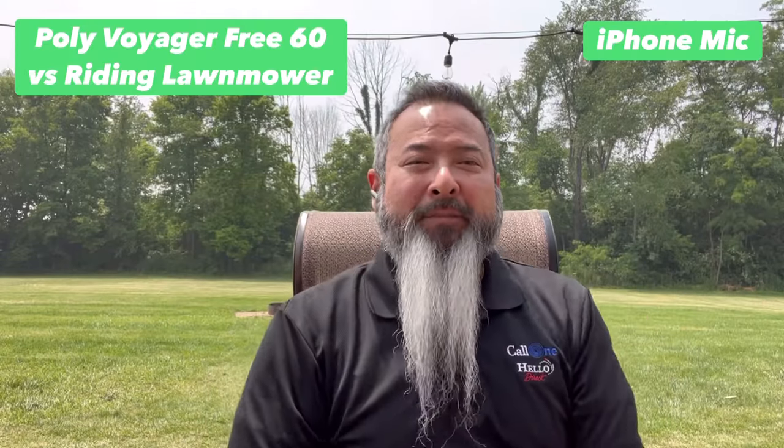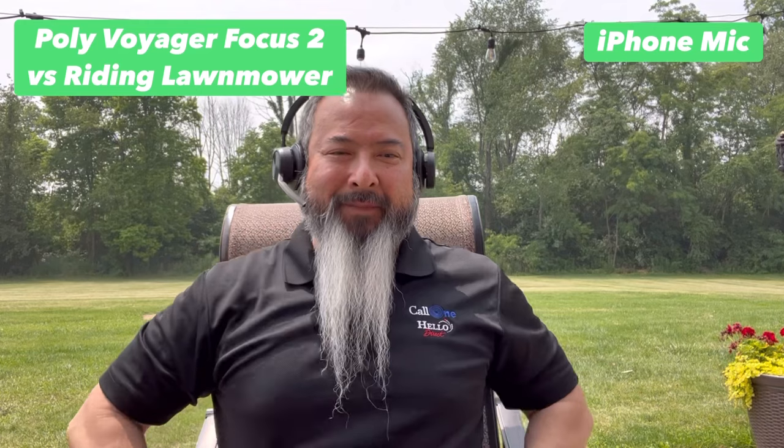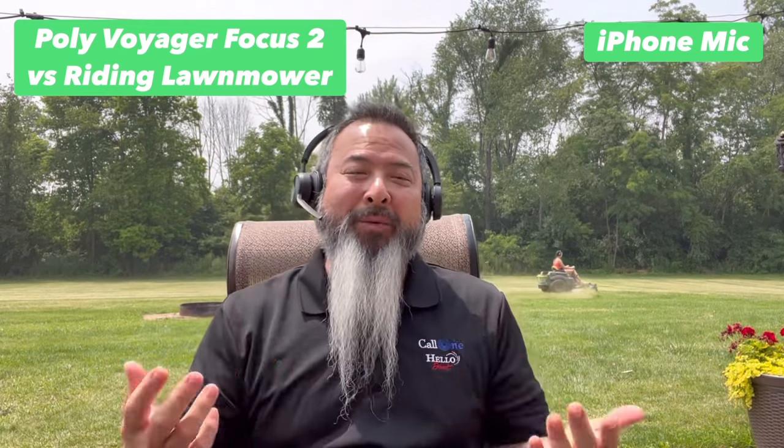Now I have on the Poly Voyager 360 earbuds. You can see the riding lawnmower more in the background. This is what it would sound like if you're using the Poly Voyager 360 earbuds and there was a riding lawnmower behind you while you're taking a call.